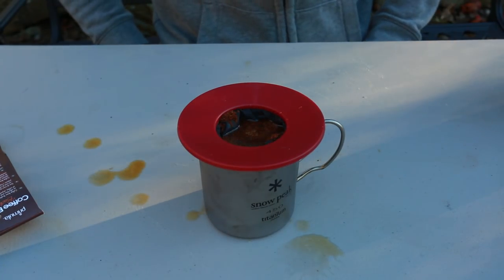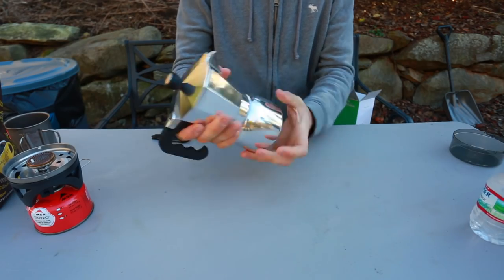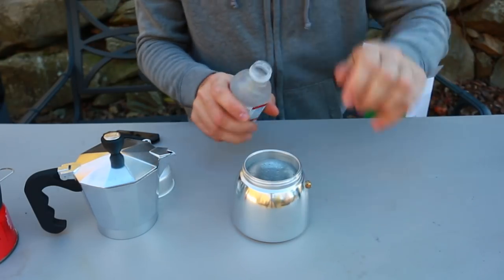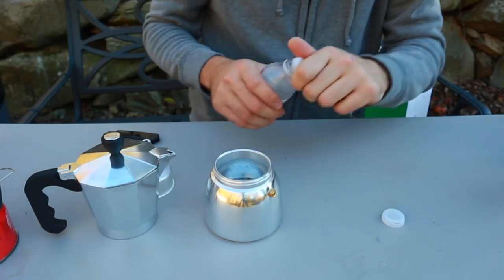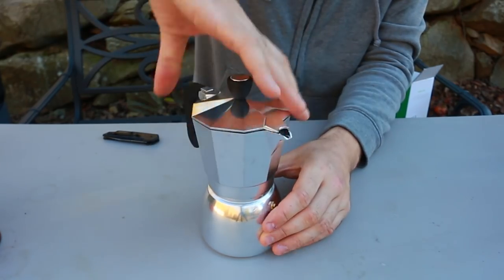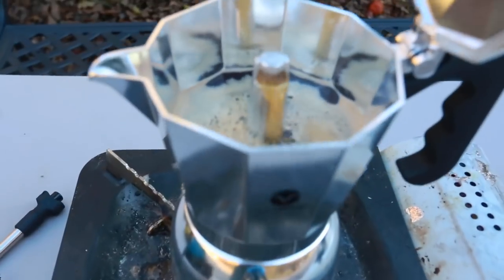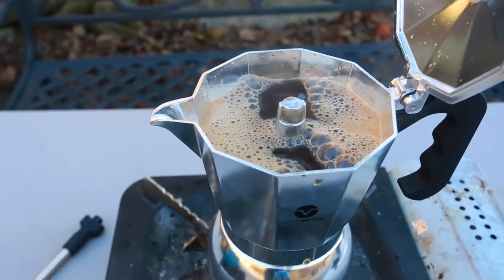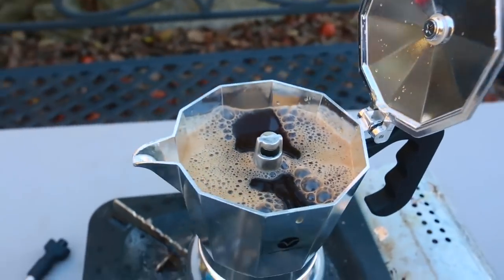Next we have an espresso maker - looks like a regular pot but it's very unique. You put cold water inside up to the maximum line - don't overfill or it will spill. Then put this filter part in, add coffee without packing it, screw the top back on, and place it on a burner. Watch what happens - it starts pumping out from the top! It's spitting out coffee. Very unique - love this gadget.